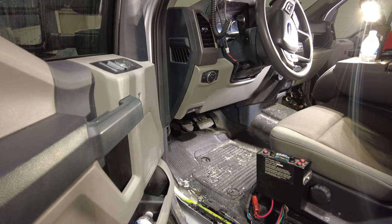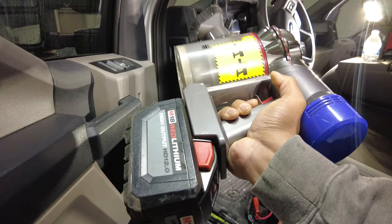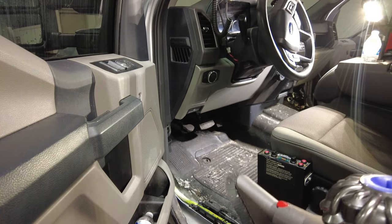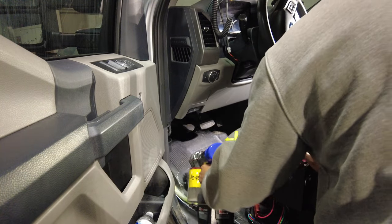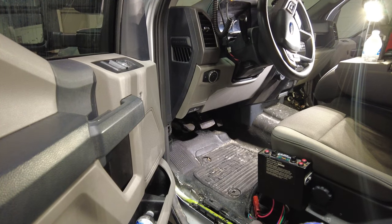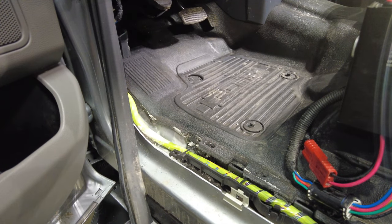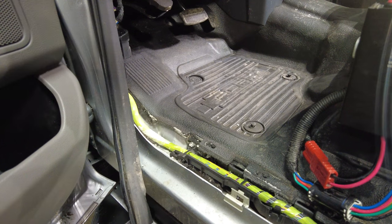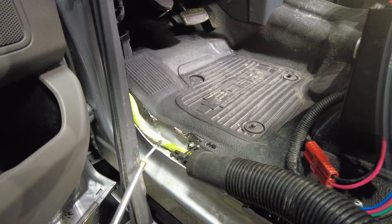Step one is going to be to vacuum everything out. Check out this vacuum that I've got — it's got a Milwaukee battery on it, pretty slick. So we'll clean up some of this crazy salt. I got the floorboard relatively clean. Now we're coming in with our vacuum and our shop air. We've got the big shop vac here and we've got the air, so let's get to it.